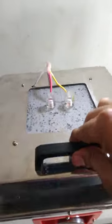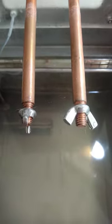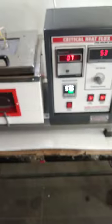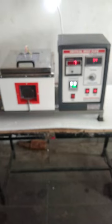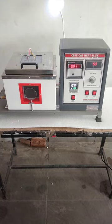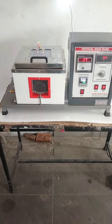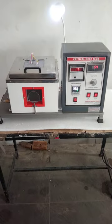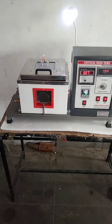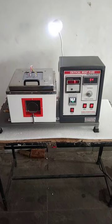The wire broke at that current value. So that is our critical heat flux apparatus, in which we check how many amperes the wire will take at its breaking point when it is dipped in high-temperature water. For wires of different resistances, different ampere readings are obtained, and from these we calculate the critical heat flux of the wire. Thank you.